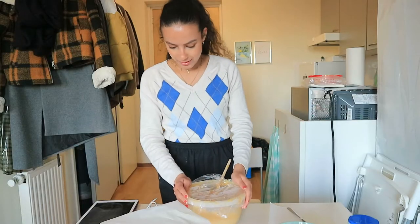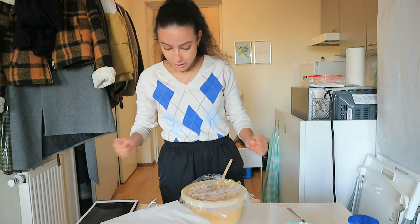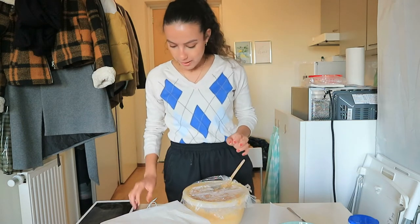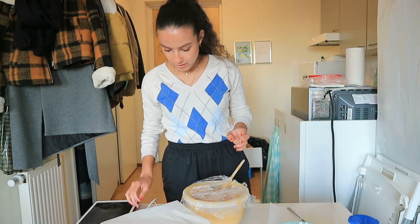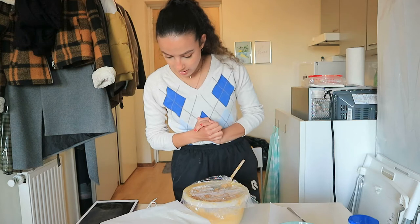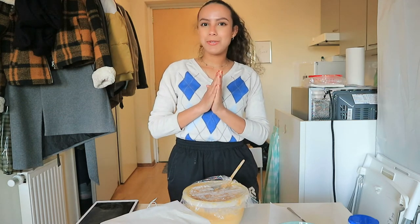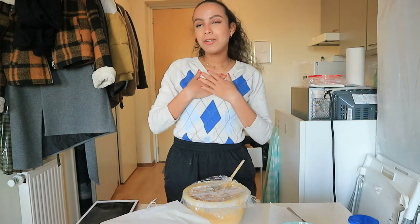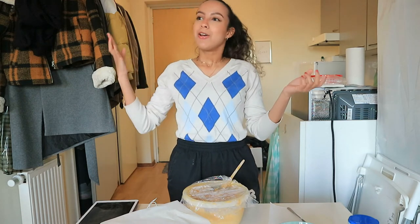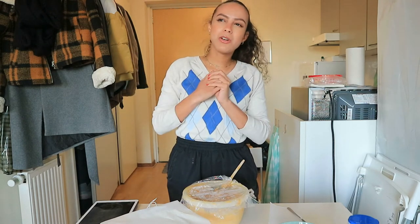The dough has been resting for almost two hours, so I think that is enough. Let's make the cookies, and I'm also going to answer some questions. First question: when is it not too early to start listening to Christmas songs? I think it's never not too early, but if I'm being totally honest — October is a perfect time to start listening to Christmas songs, although I'm guilty of listening to one in July.